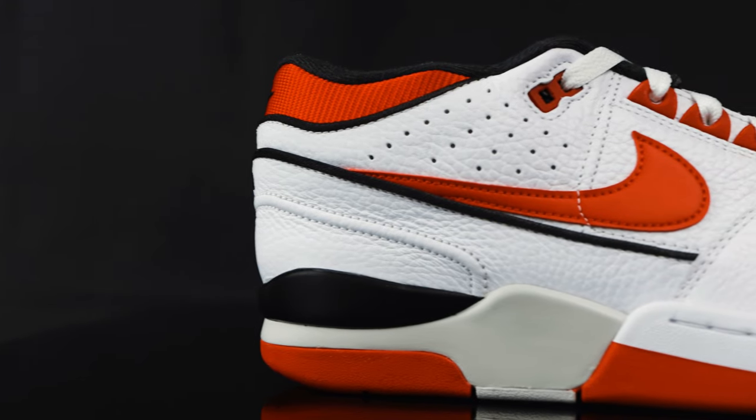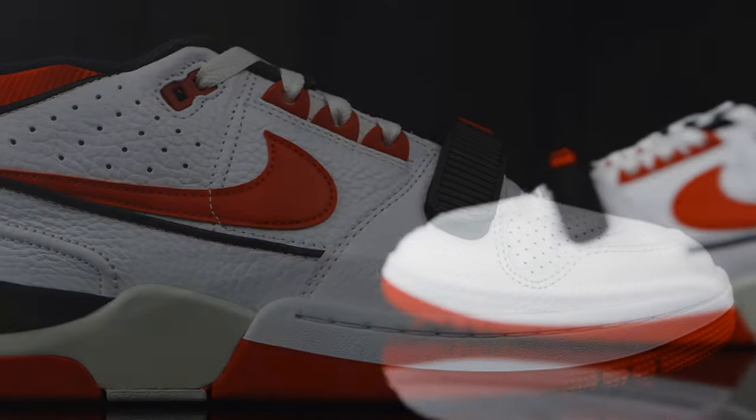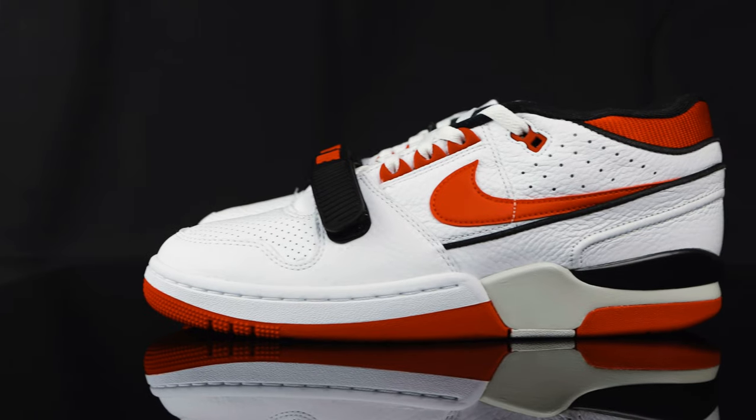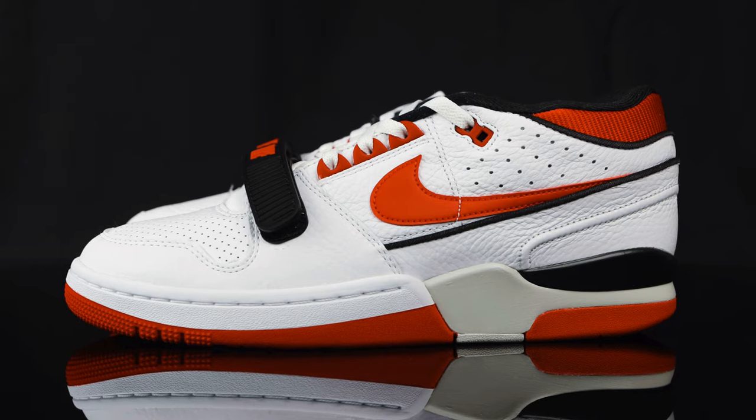I'm looking forward to seeing Nike bring back some other colorways. I did see some early looks at the white, black, and gray pair and the white and blue pair, which is similar to this with just blue. This lets me know that Nike's digging into their basketball archives to see what else they got. Hopefully we get all the forces and sonic flights from that era — anything from like '88 to '95, we would love to see them bring back. How do you guys feel about the Air Alpha Force 88? Is this something you picked up on release date, or is this something you're going to get later on? What other vintage Nike would you like to see them bring back? Let us know in the comments below.